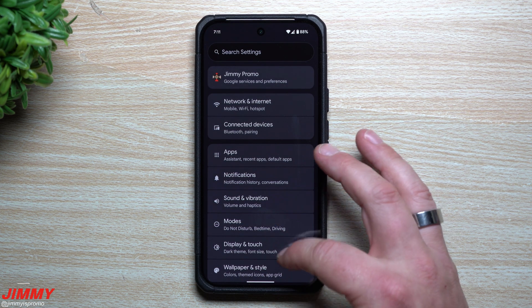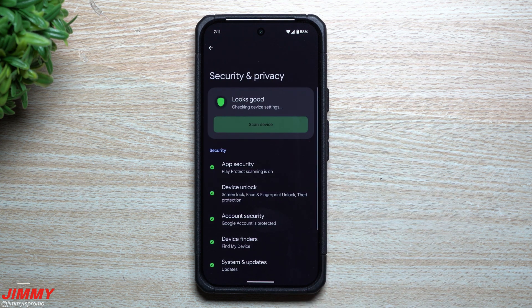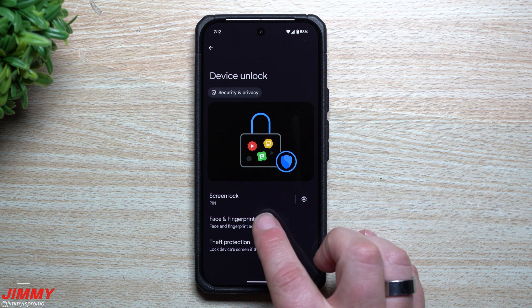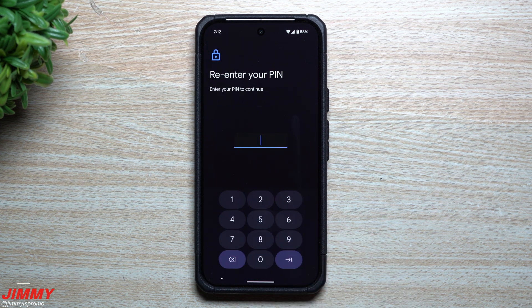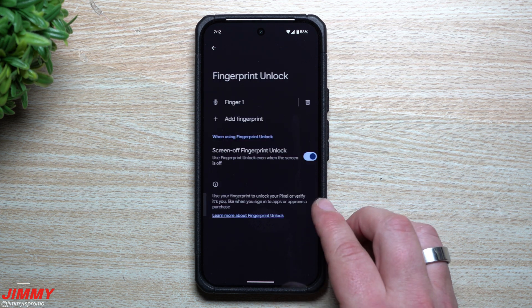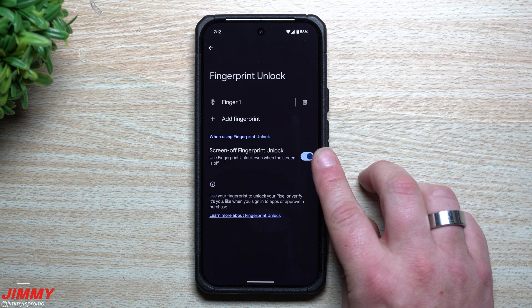All you have to do is head into your Settings, scroll down, go to Security and Privacy, then Device Unlock, and this is where you go to Face and Fingerprint Unlock. Enter your PIN, and once you've put in those credentials, go to Fingerprint Unlock — and here is your option.